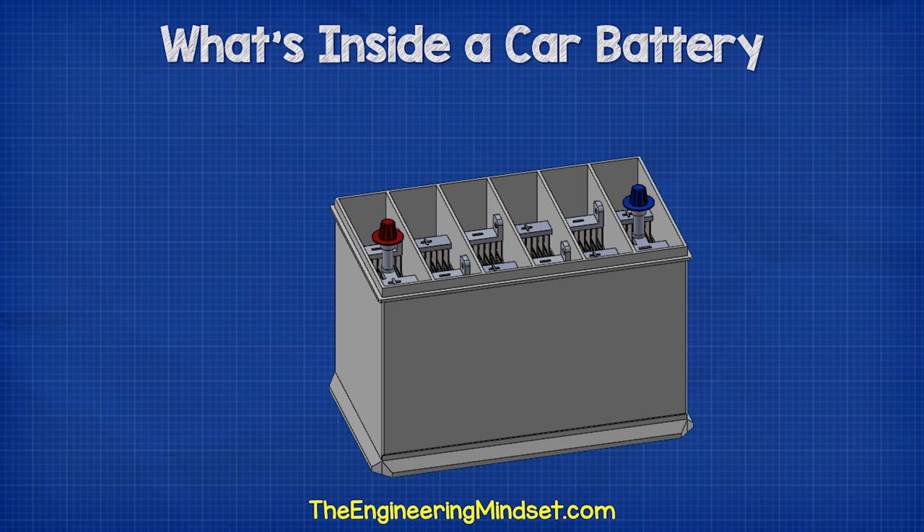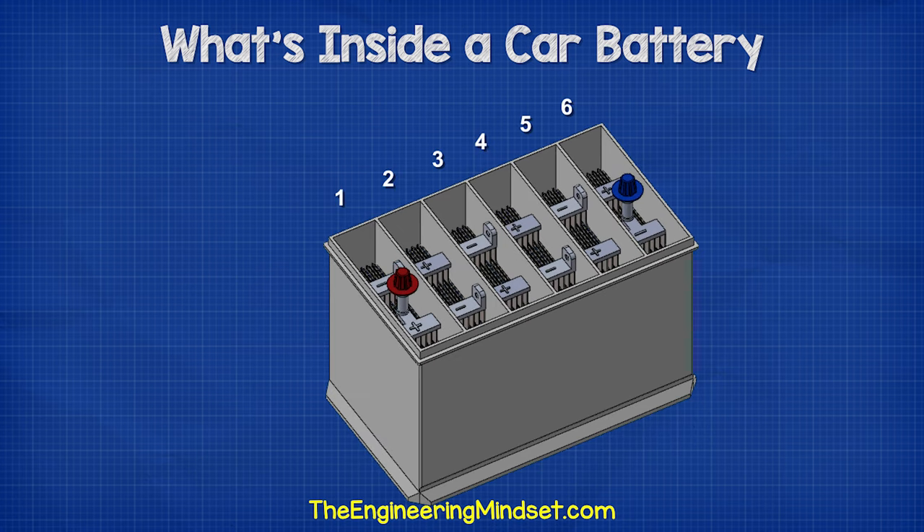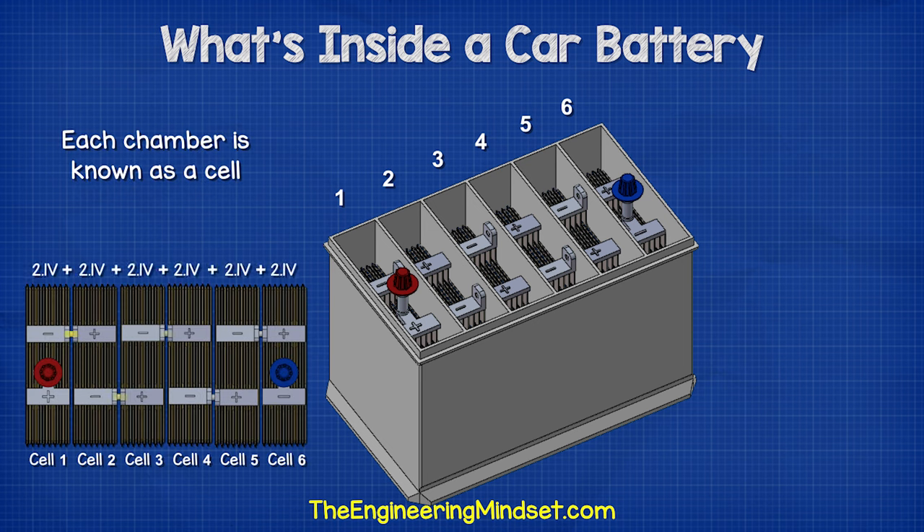By removing the lid, we can see inside. Notice the casing is divided up into six separate chambers, each separated by a plastic wall. Each chamber is known as a cell. Each cell generates around 2.1 volts of DC, or direct current.